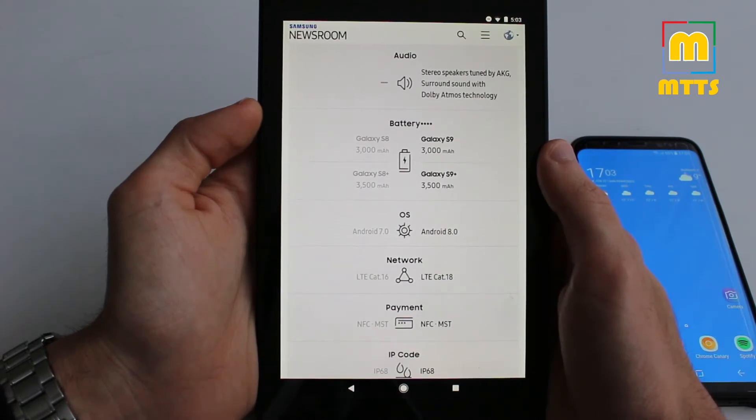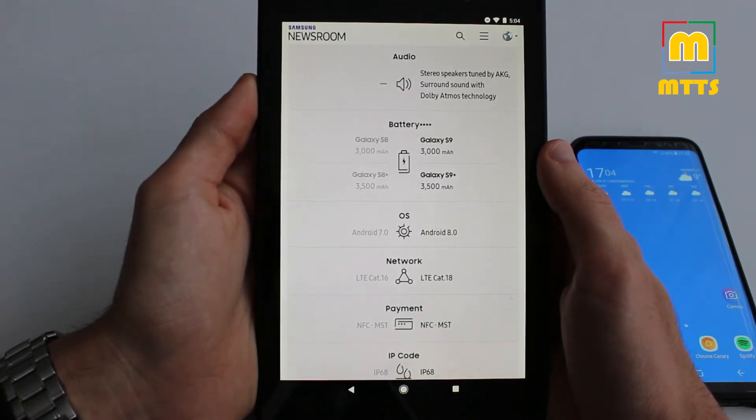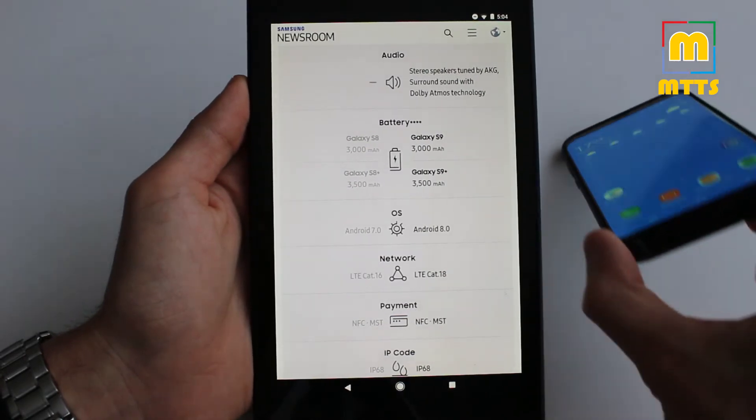The S9 has stereo speakers which they say were tuned by AKG, and they have surround sound with Dolby Atmos technology. While our device, the S8, doesn't feature dual speakers — it only has one on the bottom.